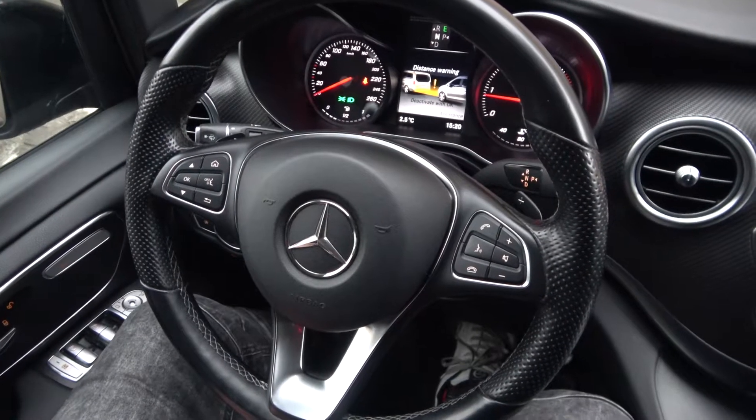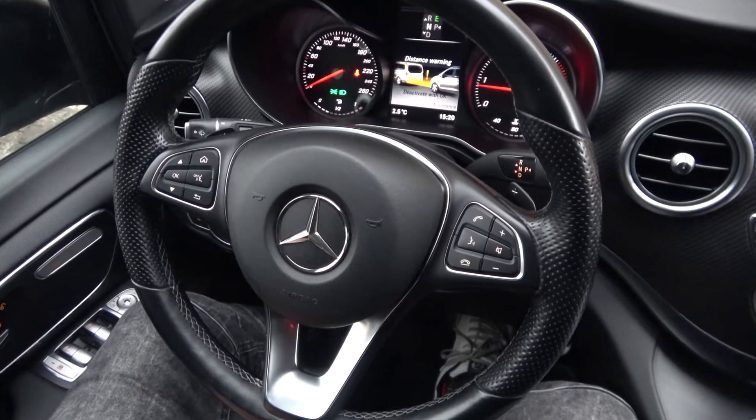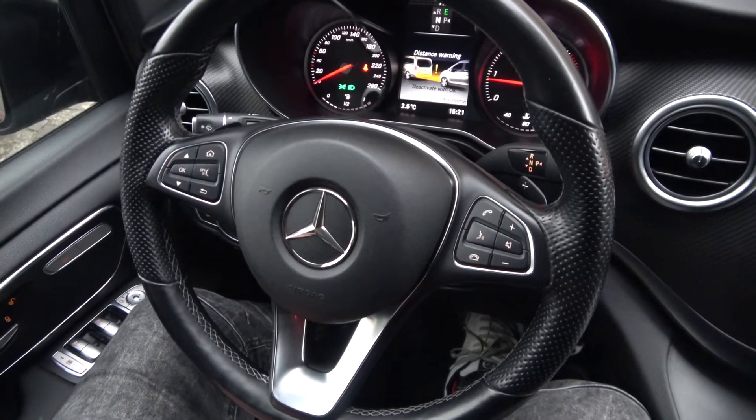Hello, today I'm in a Mercedes V-Class. In this video I'll show you how to change gear on the automatic gearbox.